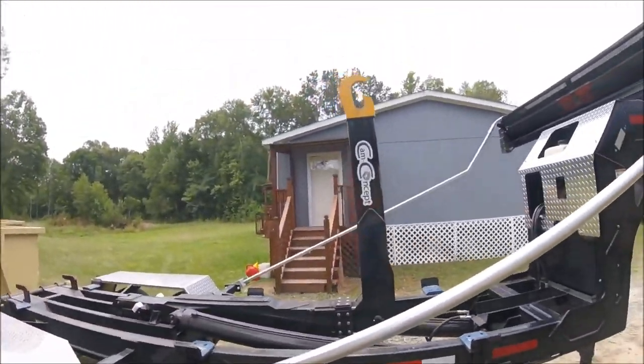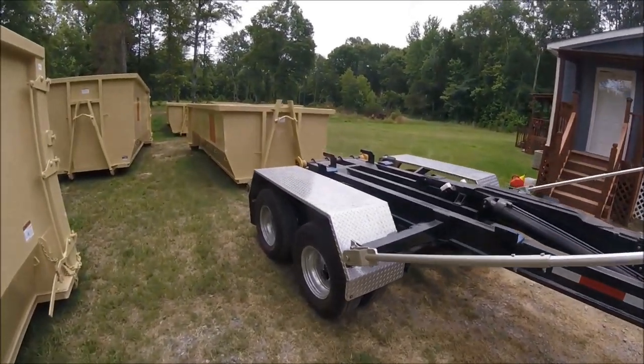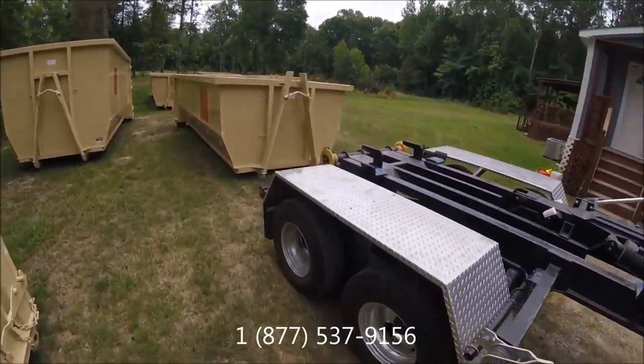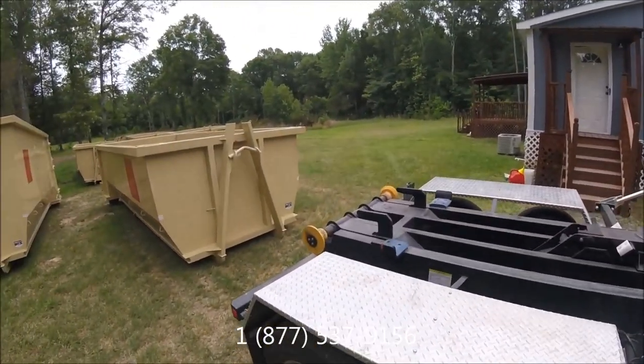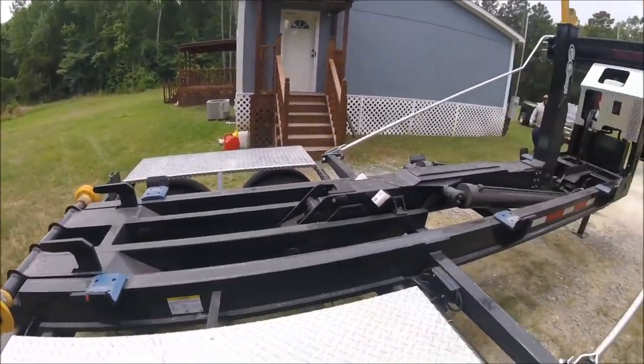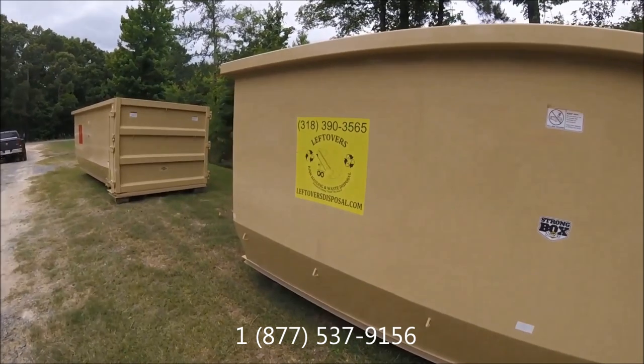They have 24K, 20K, 16K, and 10K models — and I think they have below that too — so you can get whatever size you want. You can get dualies, double wheel, or single wheels, so take your pick. This is Johnny Bobby with Johnny Bobby's Junk Hauling and Waste Disposal.